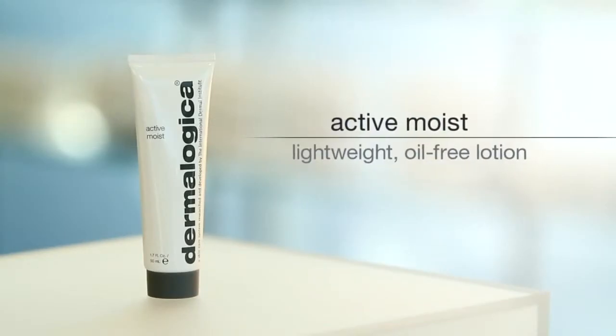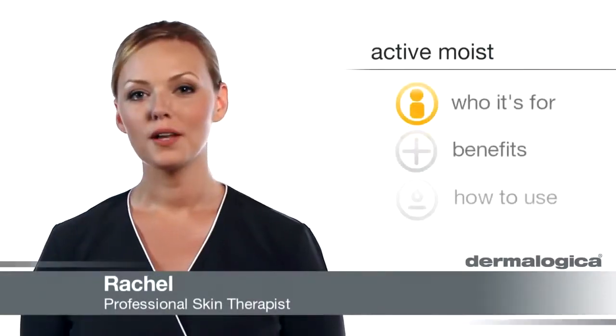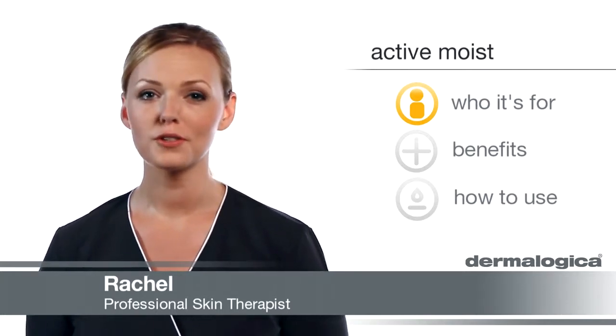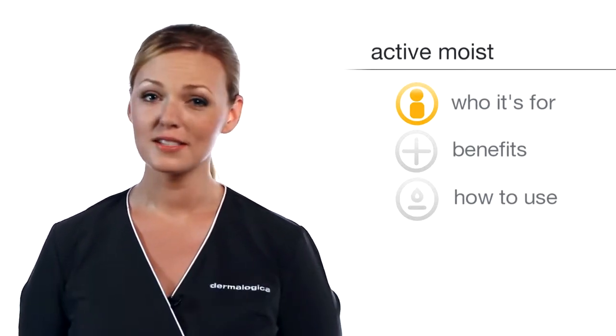Active Moist is a lightweight, oil-free lotion. This product is meant for those with oily skin or for those who prefer an oil-free moisturizer, and it's great for daily hydration that doesn't leave the skin shiny.